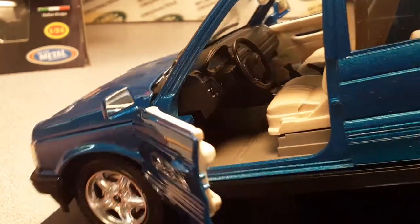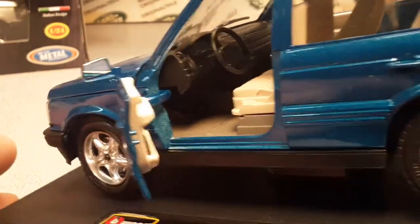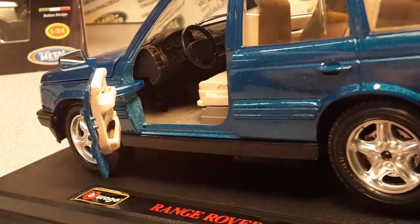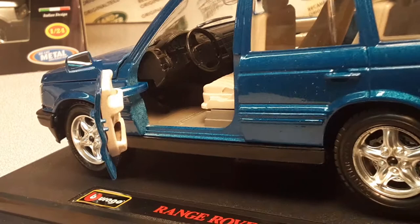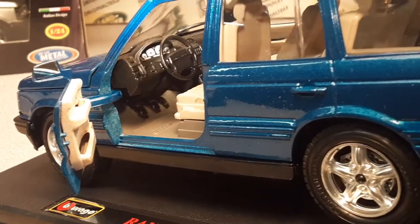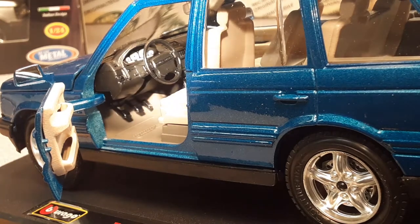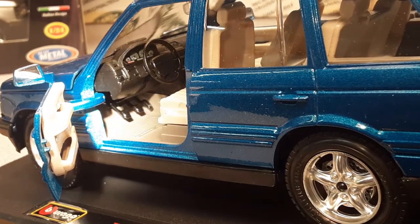The seats do move a little bit. It does have the brake and shifter knob - looks almost like a manual. It is obviously left-hand drive. There are some decals on the dash there - very nice.